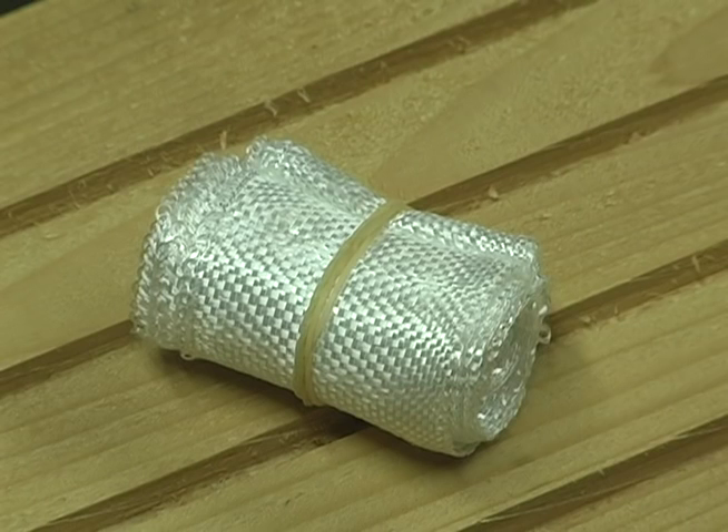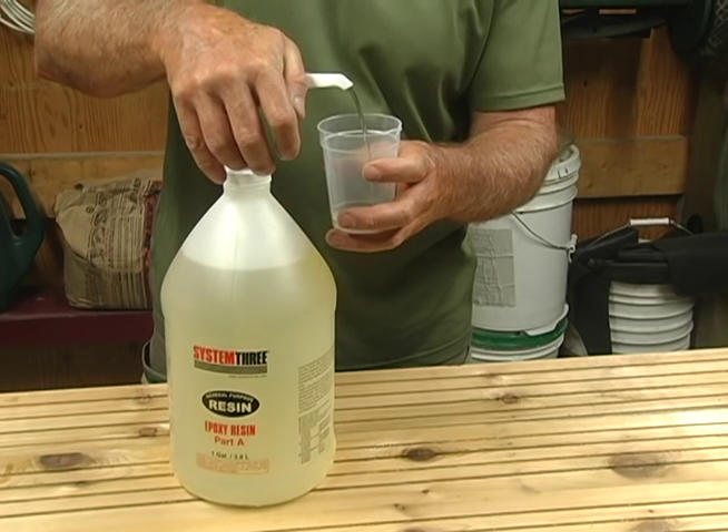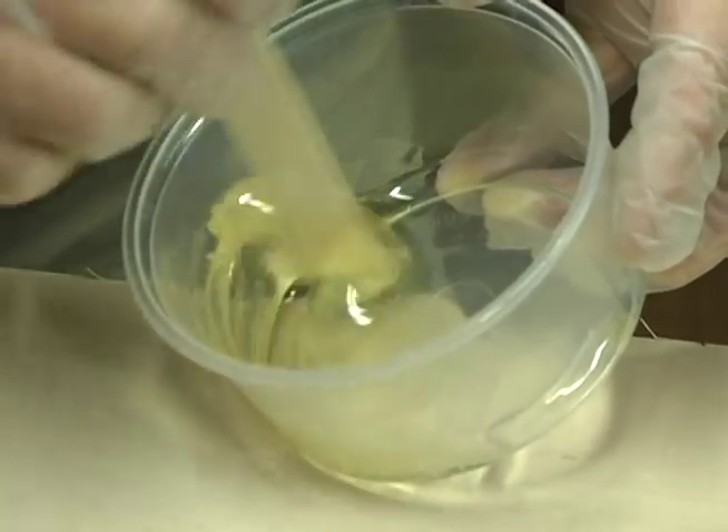Now, cut the light fiberglass tape that comes in the kit a little longer than each of the panel seams. Mix one and a half ounces of epoxy using two parts of resin to one part of hardener. Mix it well.